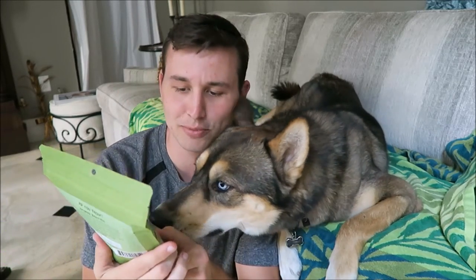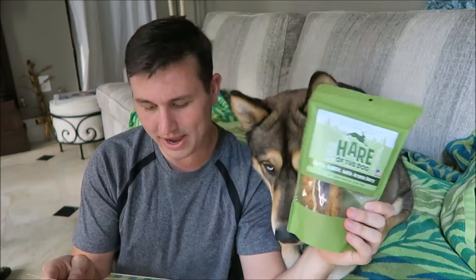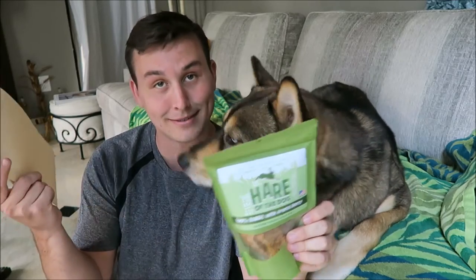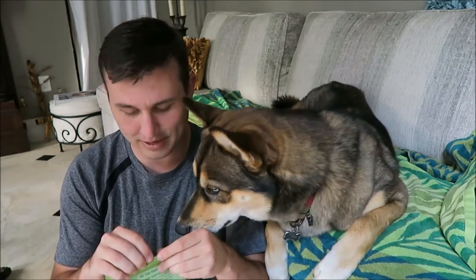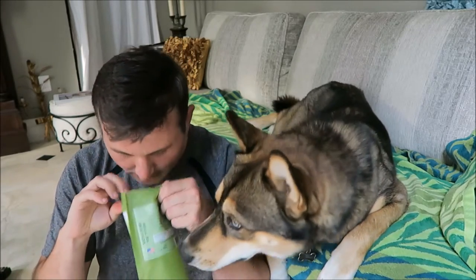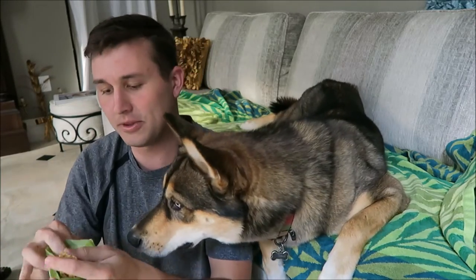So the first thing in here is going to be these — Hair of the Dog 100% rabbit with aronia berry. I've never even heard of that. No preservatives, grain free. These treats are made with no fillers, additives, or preservatives.